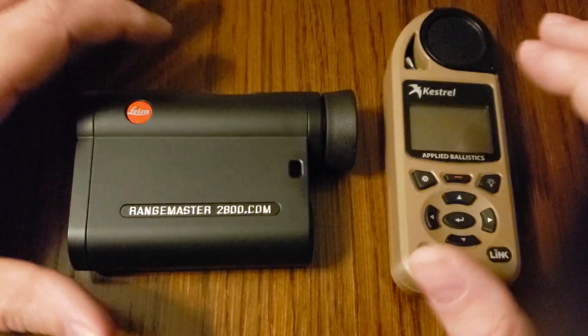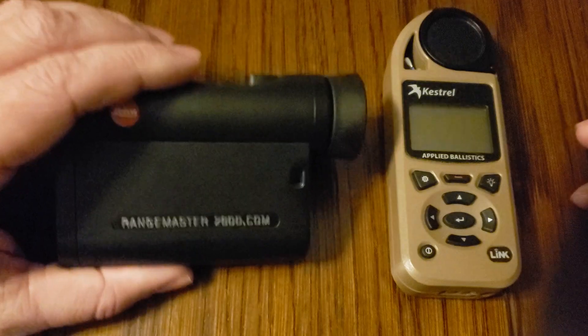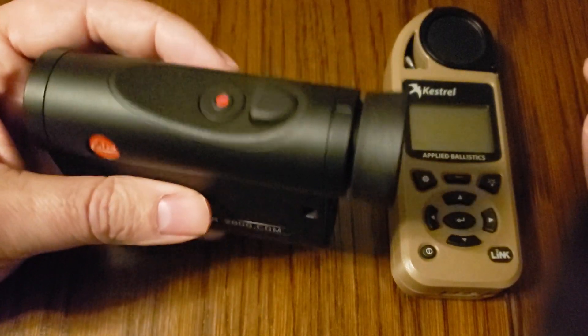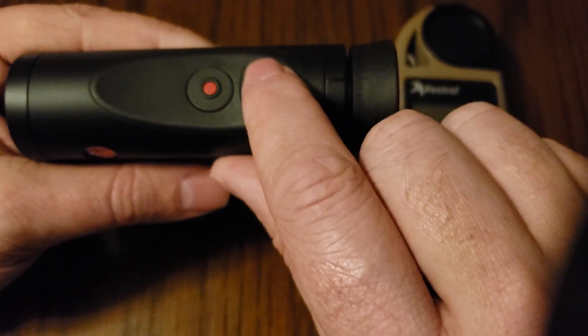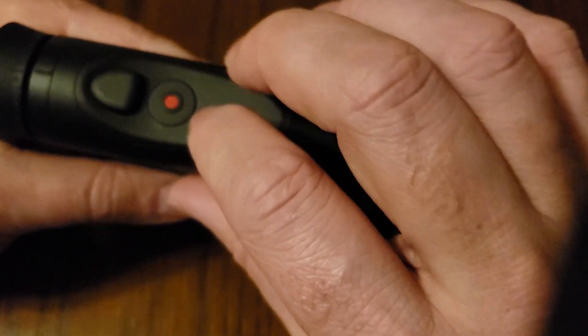I'm going to show you how to pair these two devices together. It's simple enough that you can almost do it without even looking inside of the rangefinder. On the rangefinder we have two buttons: the secondary button and the primary button. For simplicity in this video, I'm just going to refer to them as the red button and the main button.